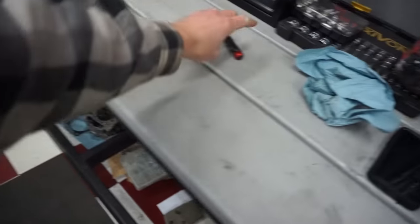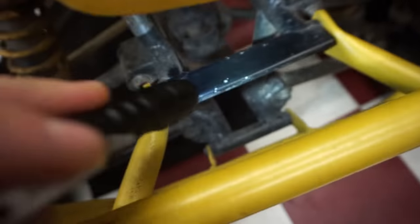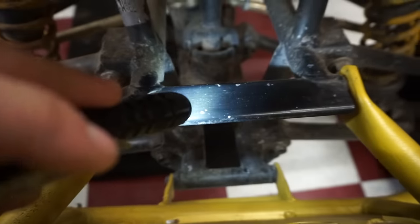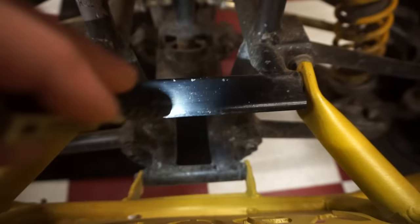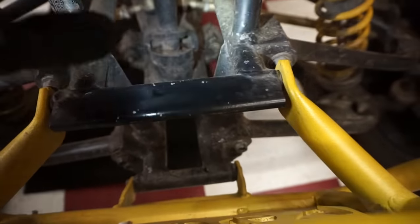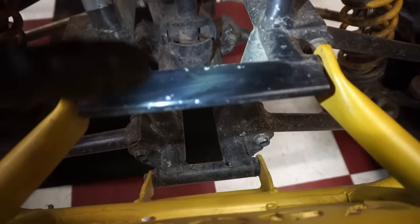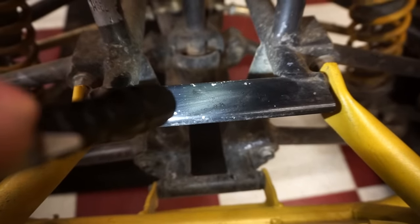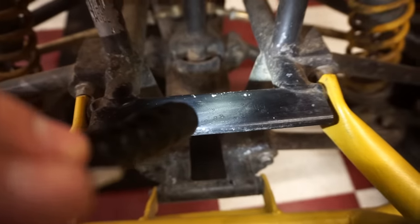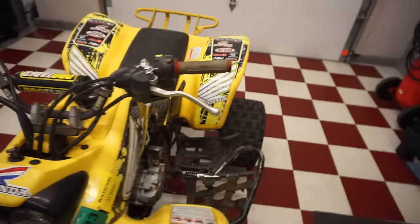Let's quick check the year. A 2002 should have a '2' as the 10th digit of the VIN. That's hard to see, but yeah, there's a 2. So it is in fact a 2002 - that's good.